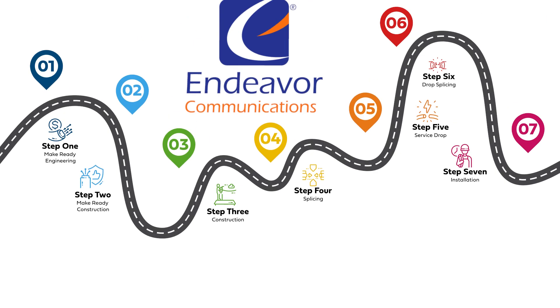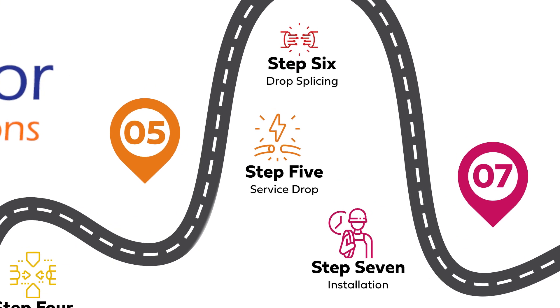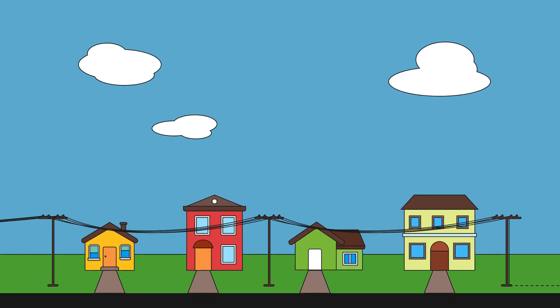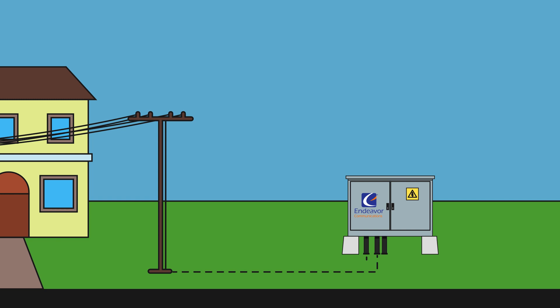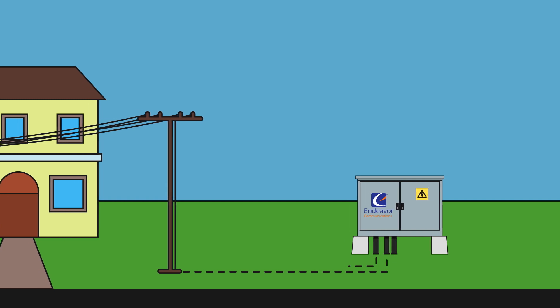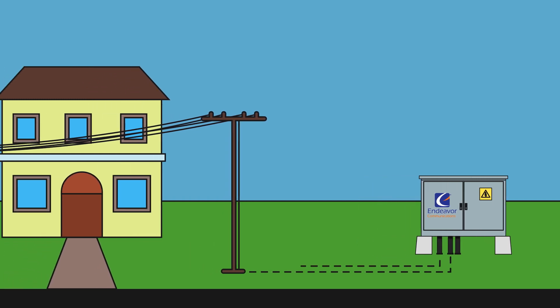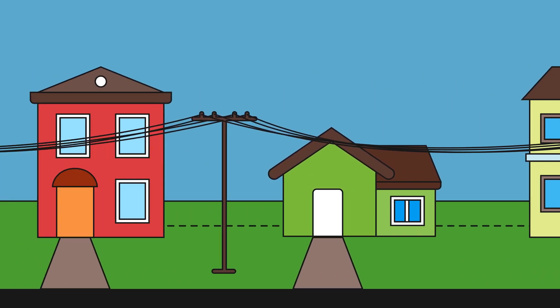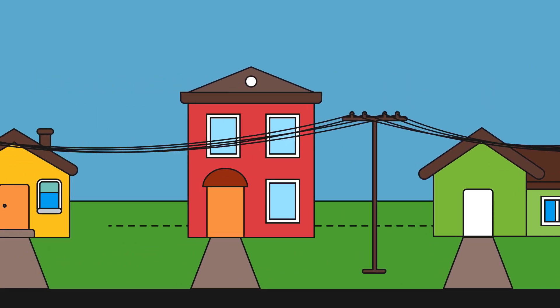Once the network is built, we can prepare to deliver service with the final three stages: service drop, drop splicing, and installation. Our team will add a drop to boxes in your neighborhood so that we can bring high-speed internet services into your home. This can take another six weeks. After all these stages are complete, we can light up the network and our installation team can hook up your home to receive service.